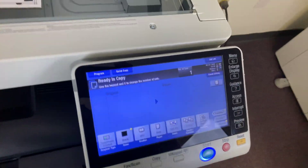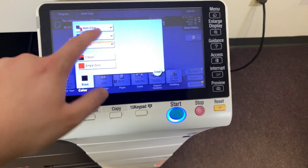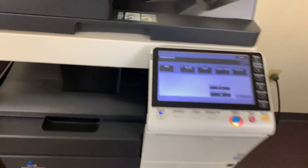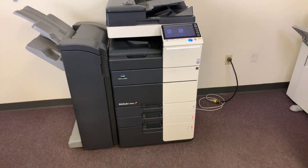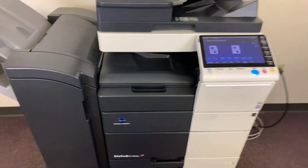Now we'll go ahead and run a few test copies to show the color quality on this machine. I'll go ahead and do auto select and run two copies. This machine is 45 pages per minute — color and black and white — and has a duplexing feature which allows us to do double-sided copies and prints.